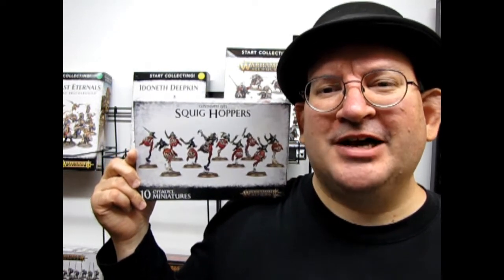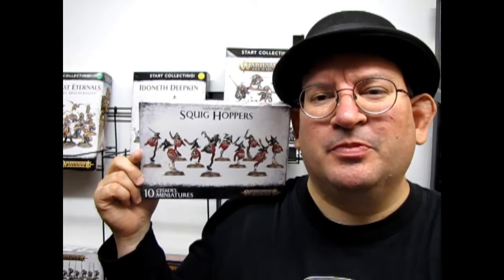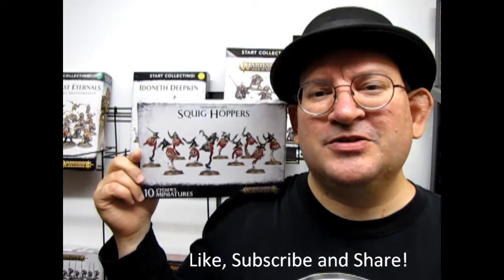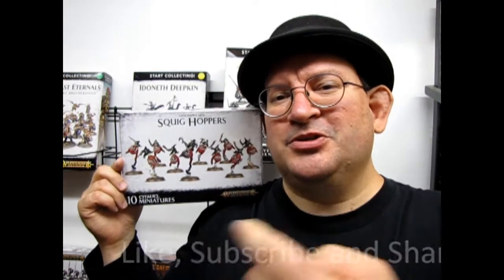Hello once again model builders and Warhammer gamers. Welcome back to another great video where today we are going to be looking at the Gloomspite Gits Squighoppers. If you enjoy these great videos, don't forget to like, subscribe, and share this channel with all your friends and family. Pound the notification bell so that every time I make a new video you're the first ones to see it.